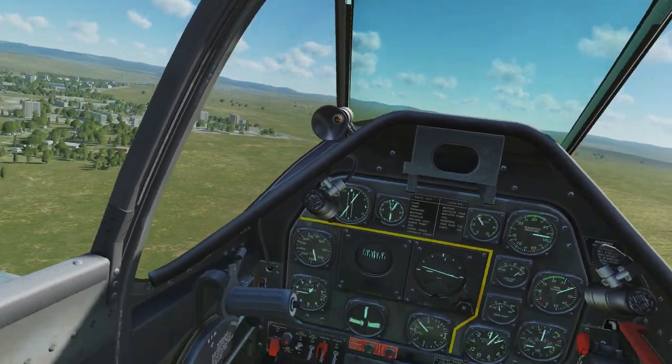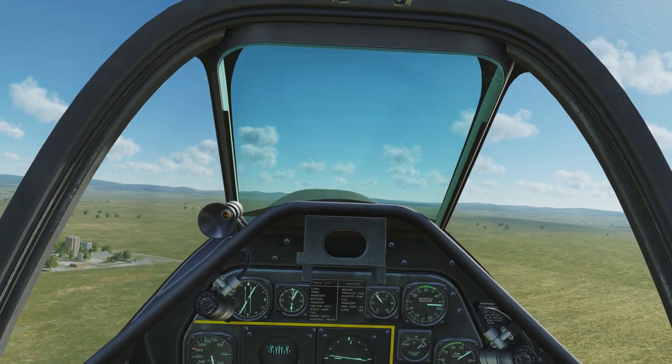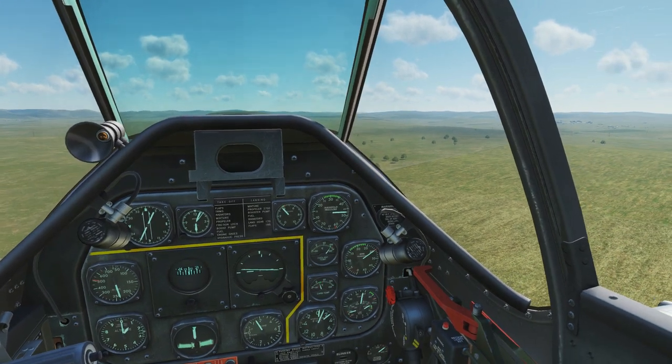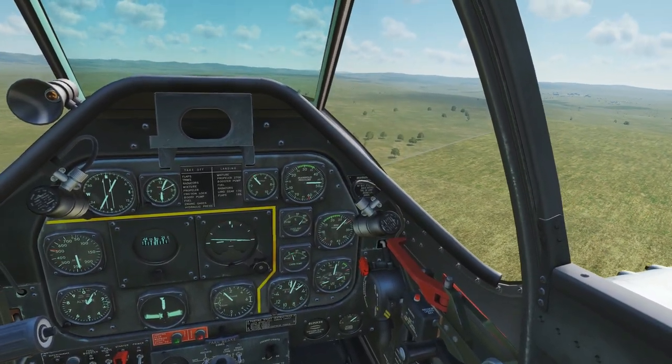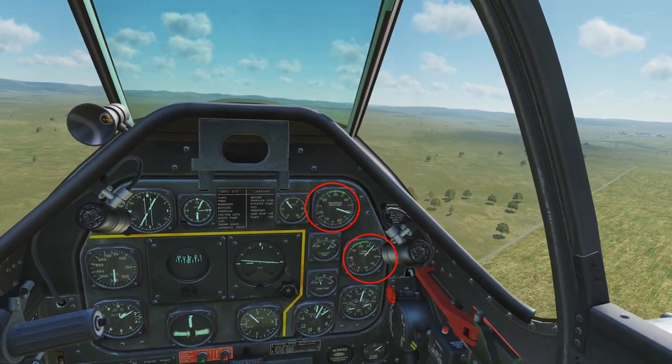Now we're going to get to cruise speed. You don't want to have your RPM full or your throttle full. Usually, setting RPM at about 27 and manifold pressure between 50 and 55 — which is controlled by your throttle — is good. You'll see me adjusting that here now.